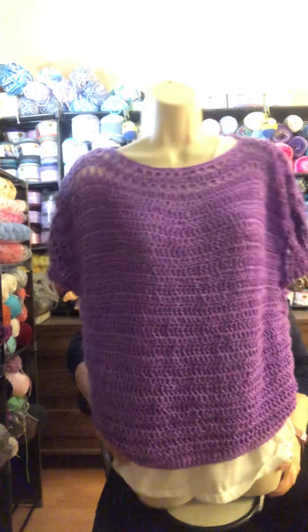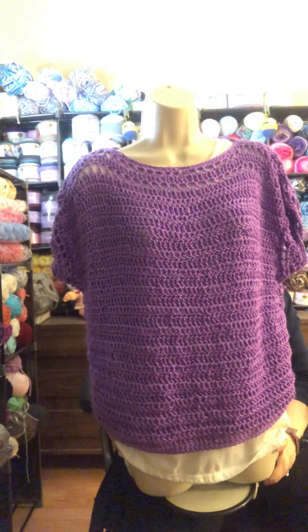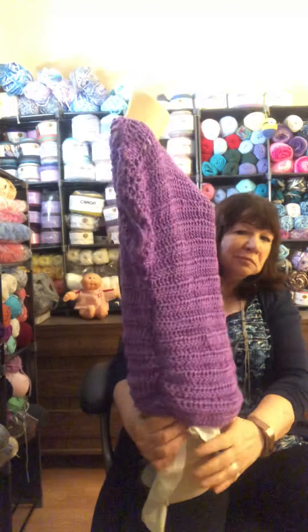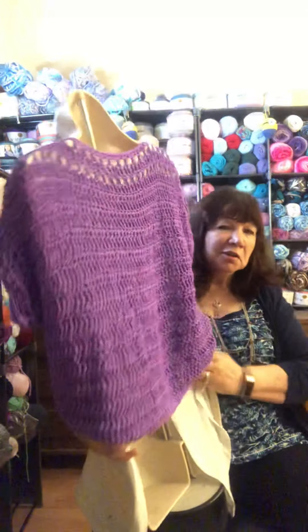And then one more thing that I made — I really like this lavender lace top, by On The Hook Creations by Genie. Very easy to make.